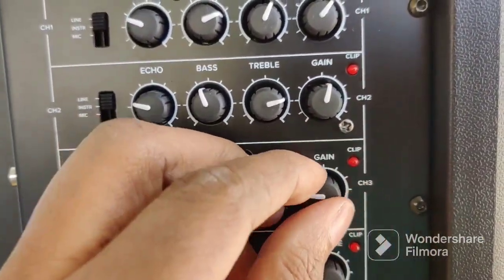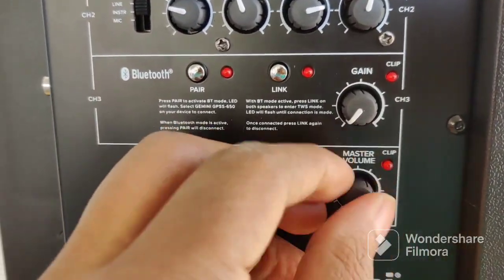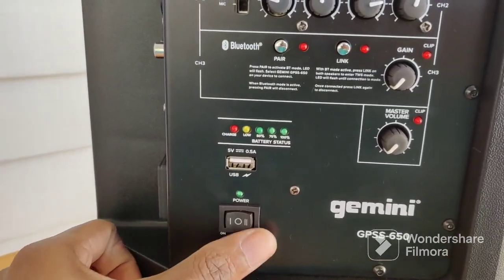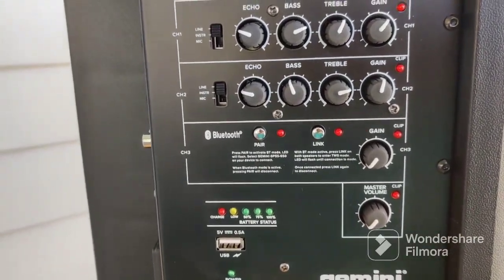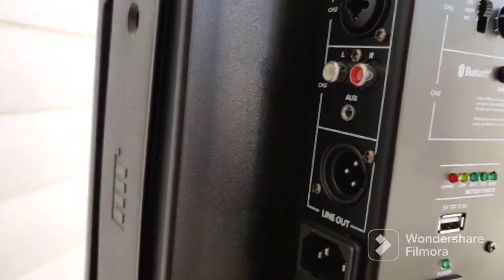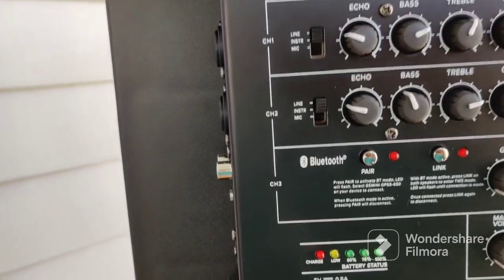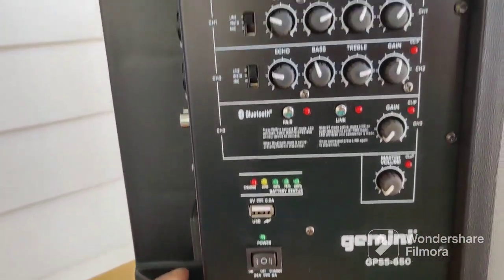This is the gain. One thing I've learned with this speaker — I have played it. When you're using auxiliary input, auxiliary sounds better than Bluetooth. Bluetooth is convenient because you don't have to worry about the wires. This is the on and off button. But with Bluetooth, the sound diminishes a little bit. You don't get as crisp or sharp a signal. Your treble and everything is just sharper, crisper, and brighter when you use the wired connection, the auxiliary.